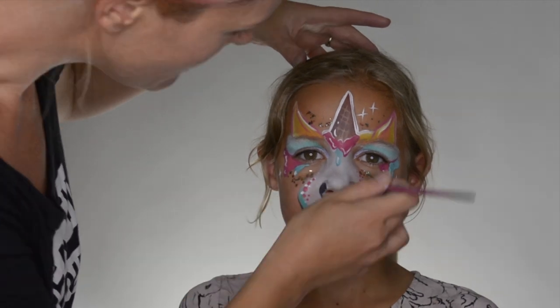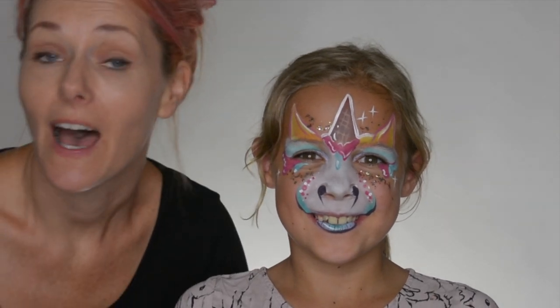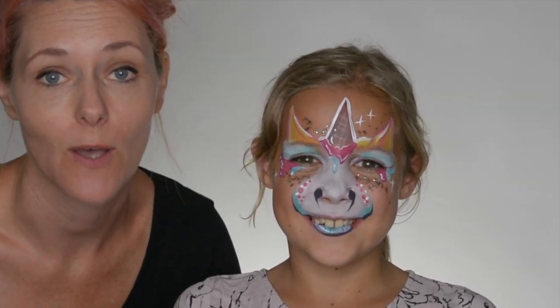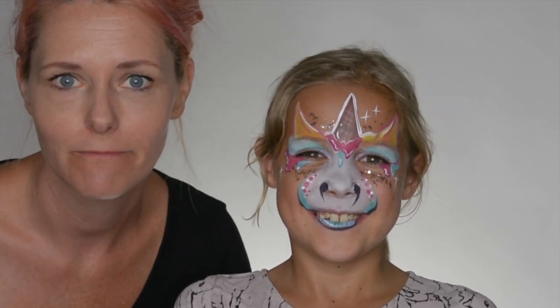I think that's kind of it. So here we have our ice cream unicorn — with very pastel colors and our new ice cream chunky glitter mix.